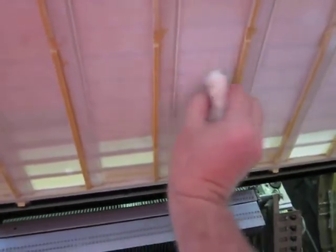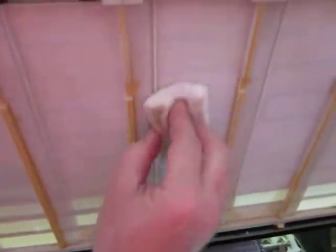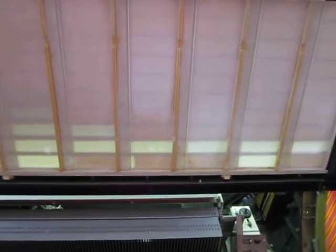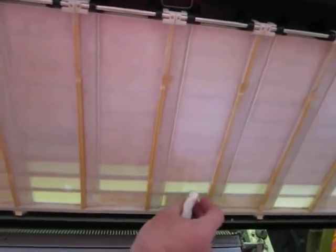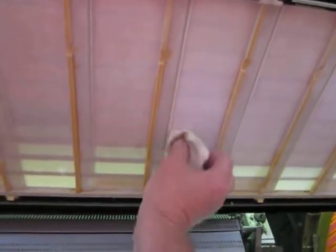I don't know if you can see the difference on that or not, but it's a remarkable difference and I'm just getting all this brown goo off. I have no idea where it's from, don't want to know what it was. All I want to do is gently take it off without ruining the plastic, because this plastic is old and over time plastic degrades and breaks down.